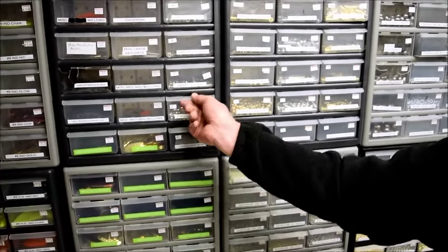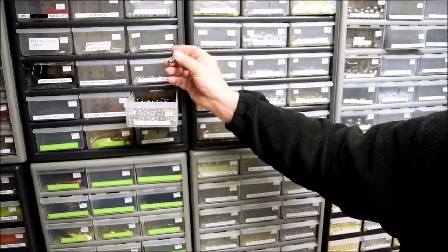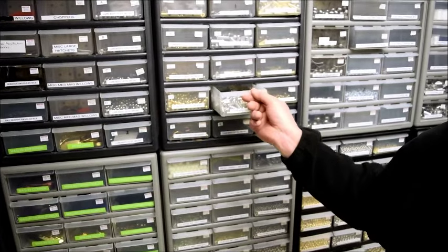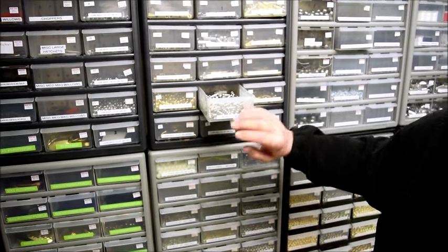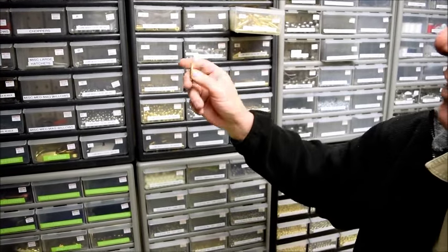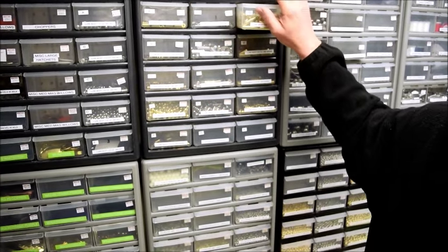We've got lure bodies so you can adjust the weight. If you're making bucktails, add some spacers — all different kinds. You'll be able to do whatever you want with those. Some of the ones that are real commonly seen on some of the commercial made bucktails, we carry all of those.